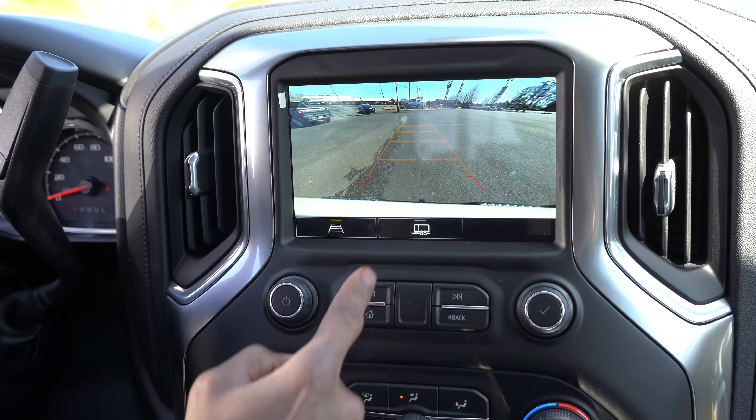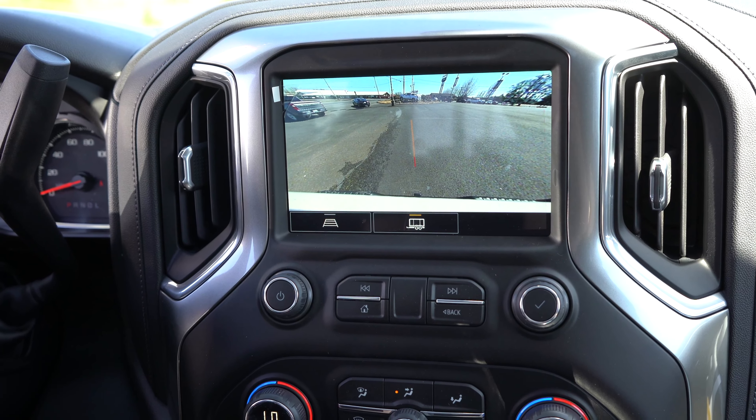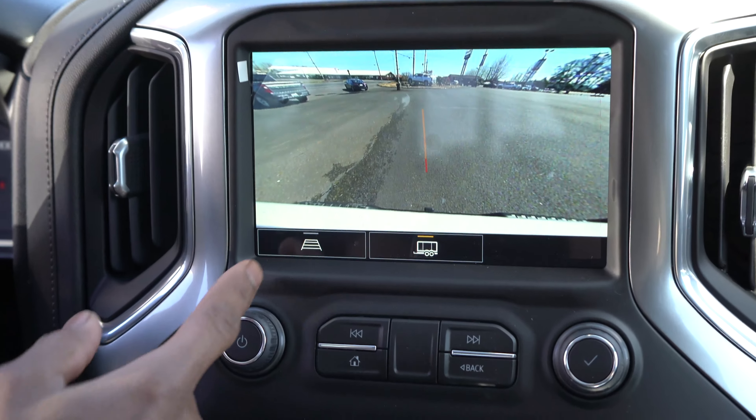The other option is pretty nice — it helps you line up your hitch with whatever trailer you're trying to connect to. Definitely useful if you're trying to back up by yourself and you don't have somebody to guide you.